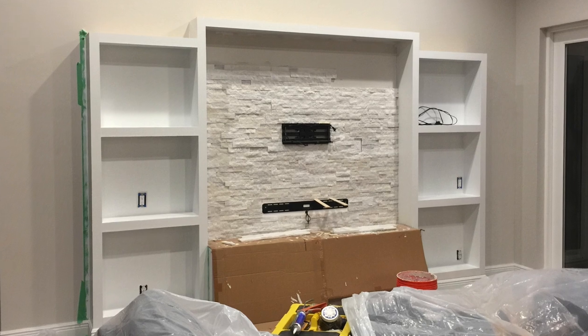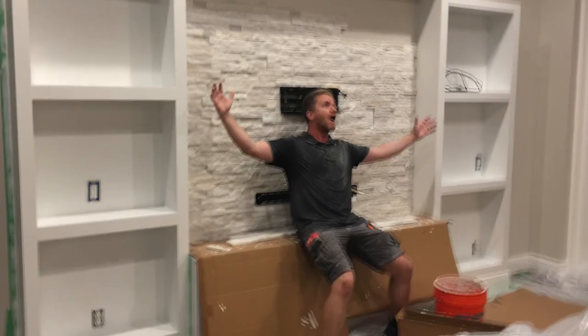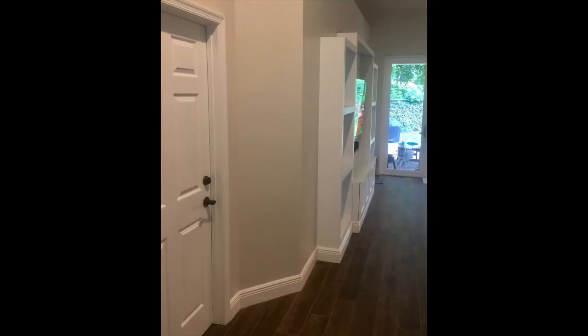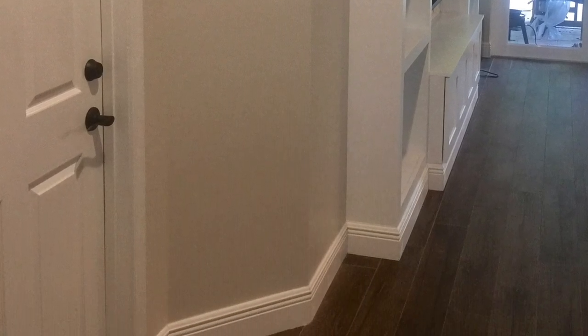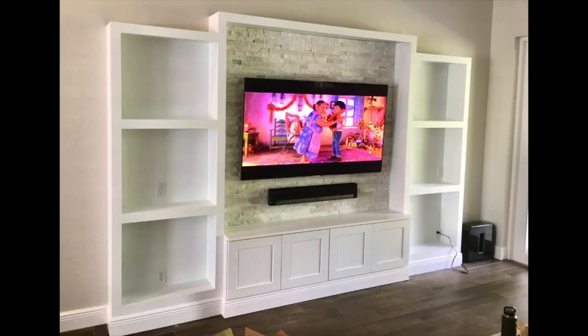Here is the completed unit. Here is the side profile view — doesn't it look gorgeous with all that baseboard wrapped around it? It looks perfect: nine inches and 12 in the center. Absolutely in love with this custom built-in entertainment center we created, by Gibson Installs.